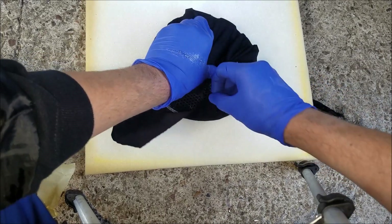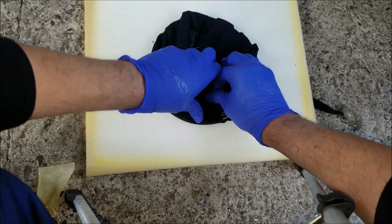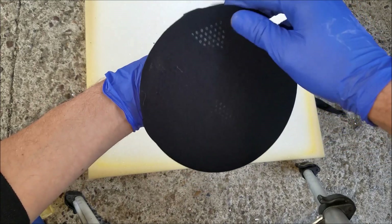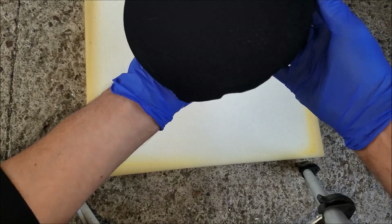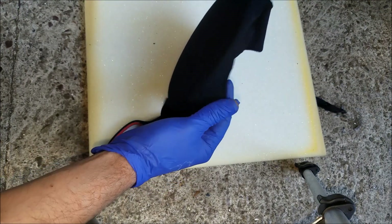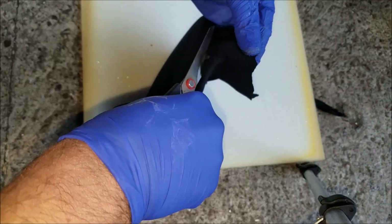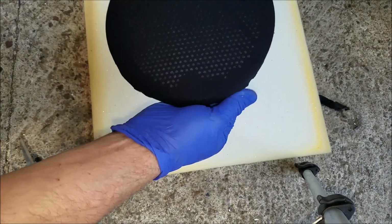The best thing about this adhesive is that it does allow you for some error — if you get some creases, you can undo the fabric and try again. I'm going to turn it over and make sure that I stretch the fabric well over the edges so that there are no creases. Now I'm going to cut off the excess fabric. Keep in mind that the edges don't have to be perfect because they're not going to be visible anyway.